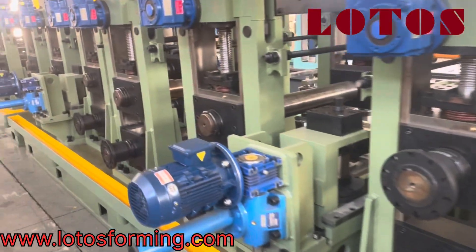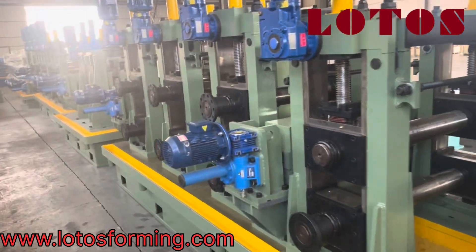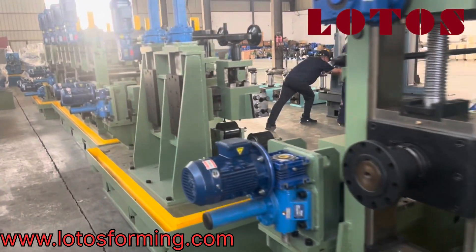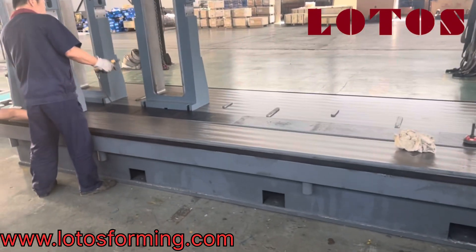This is the end of the machine — we call it sizing. I am going to the front to show you the start point. So in this video today, I just want to show you how we assemble the parts on the tube mill line.